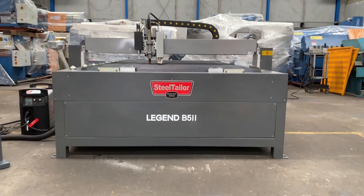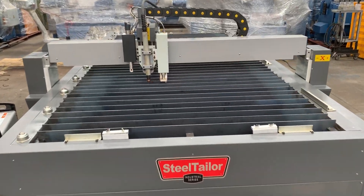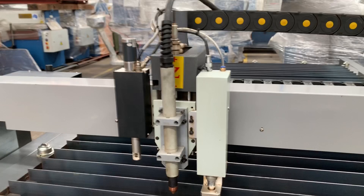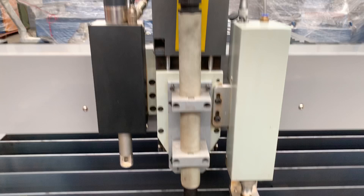It's got a 100mm square section heavy-duty framework, gantry style. We've got the slatted table and this is the combination etching head, which you can see there on the right-hand side, and also the plasma head as well.